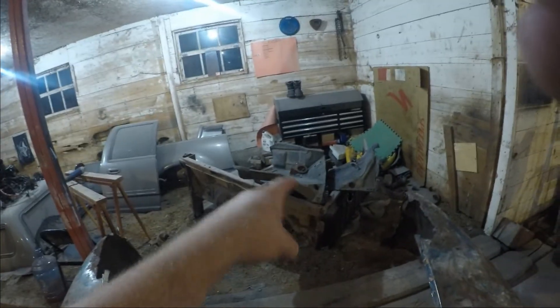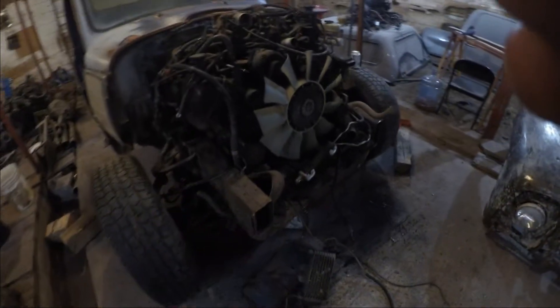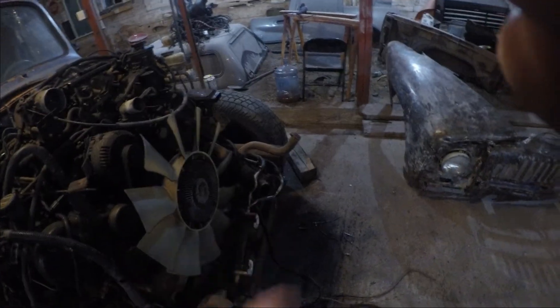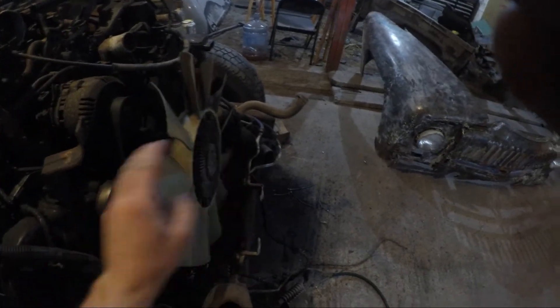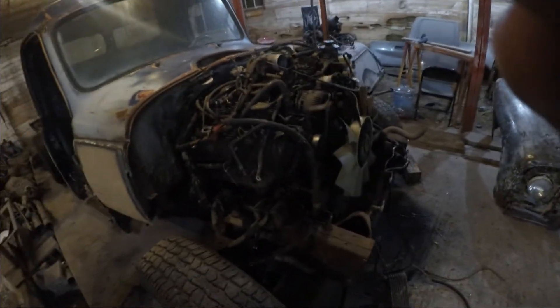We had to basically redo this entire thing. As you can see there's no more inner fenders — that was part of a video that got lost. We also cut the frame right there and there — they stuck out way too far, came out about here. The clip actually lands pretty much right here, which is a little concerning because spinning blades are right there, but that's easy stuff we'll work around.